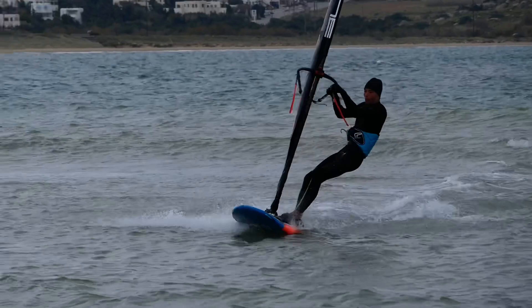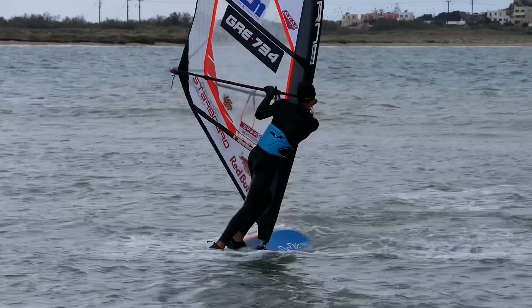On the approach, I recommend heading slightly downwind to gain more speed. Remember, although speed is your friend, when overpowered don't hesitate to go a little more upwind for more control.